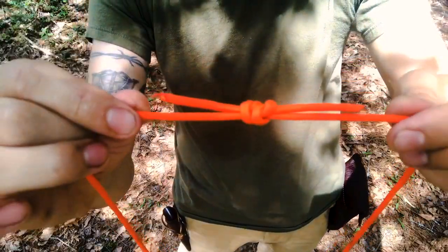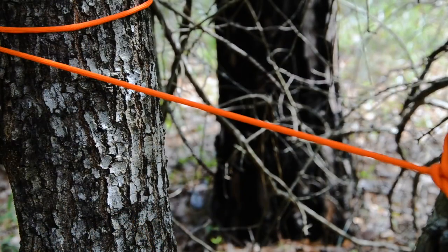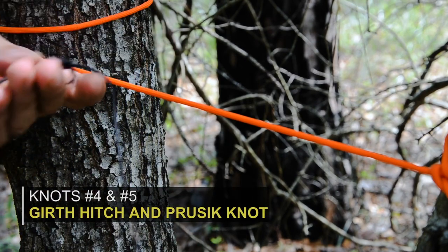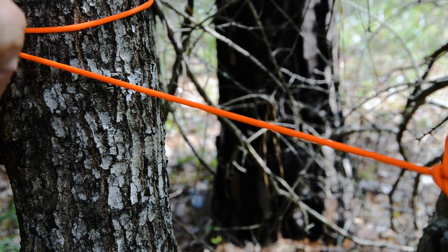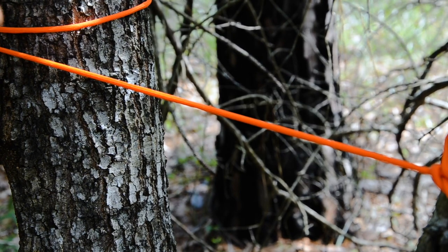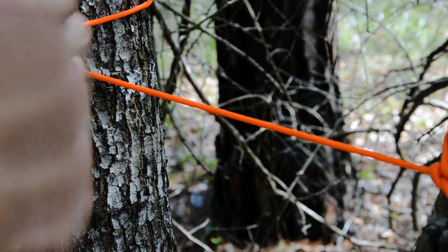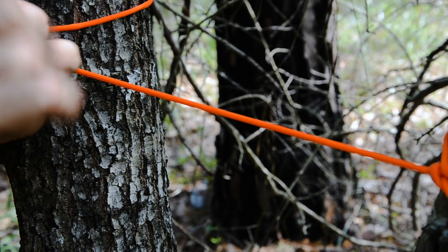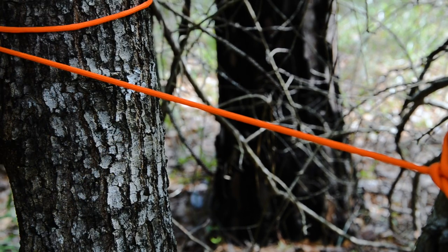That's how we create a loop in number 36 bank line to make our Prusik loops to make the shelter go much quicker. Now let's look at the Prusik knot. I've already made that loop — about 12 inches of number 36 bank line with a fisherman's knot in the end to create the loop. A Prusik is designed so you take a cordage of smaller diameter and attach it to a rope or cordage of larger diameter. It's designed to bite into that rope so that when you pull tension on it, it doesn't release — it's a great knot to know for ridge lines and shelters.